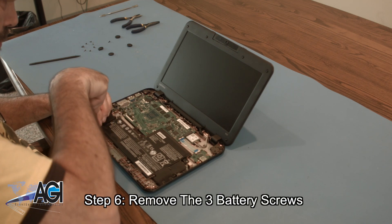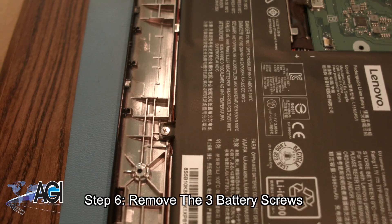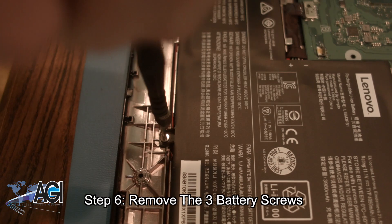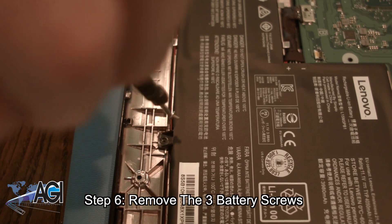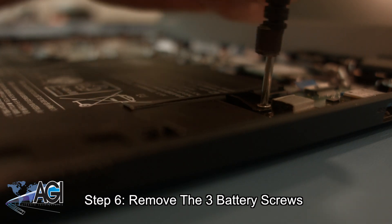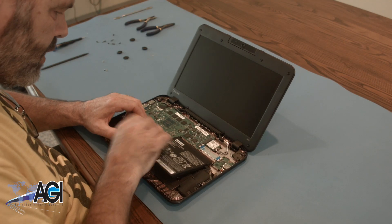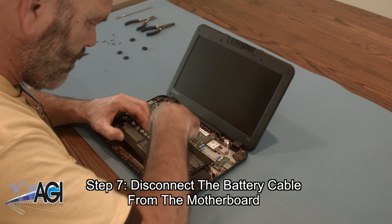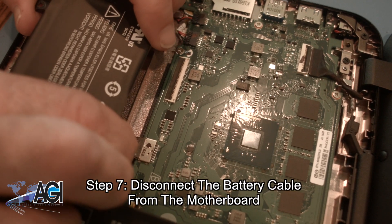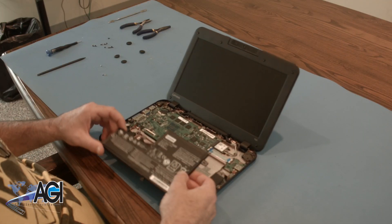Next, you will remove the three battery screws. Next, you will disconnect the battery cable from the motherboard. The battery is now removed.